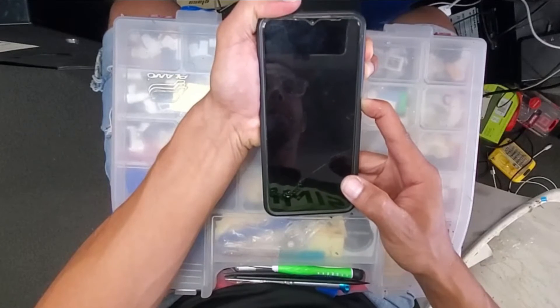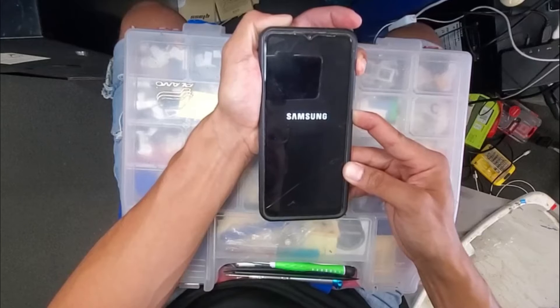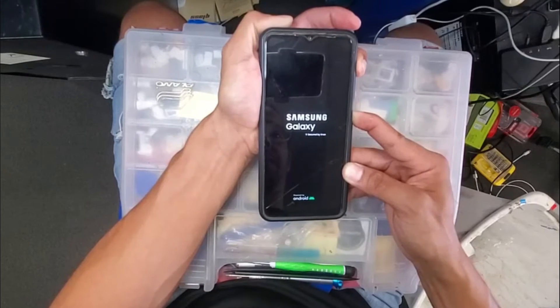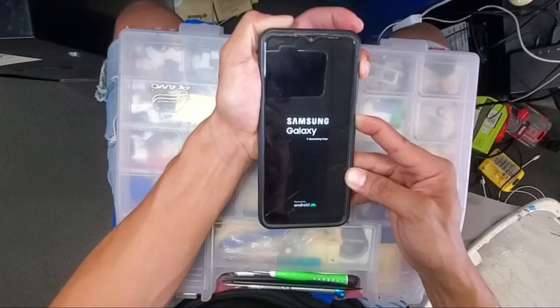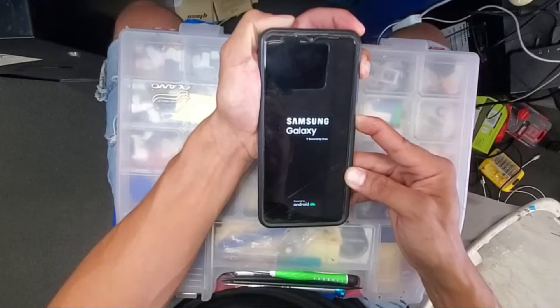Once the phone is turned off completely, we're gonna start the setup for doing a hard reset. At this time, we're gonna hold the volume up button and the power button both at the same time. Keep holding until you see the Samsung Galaxy logo — at that time do not release any buttons, just keep waiting.